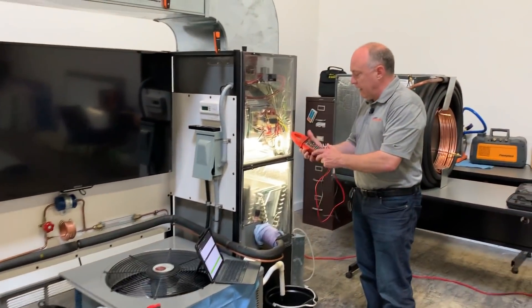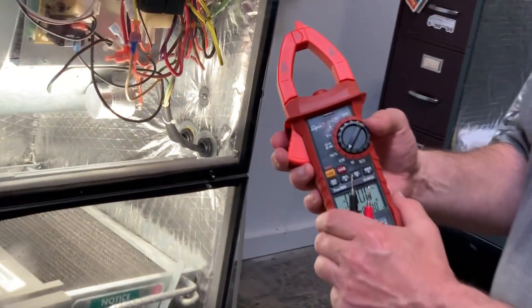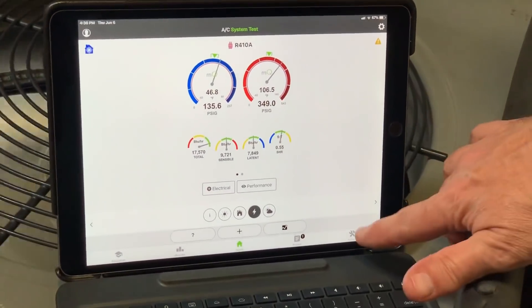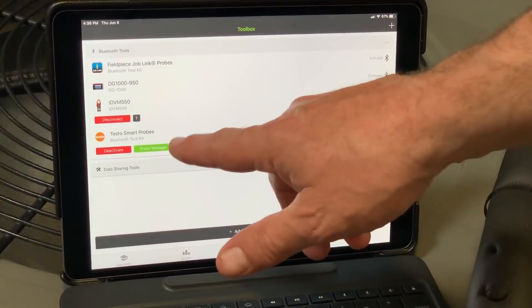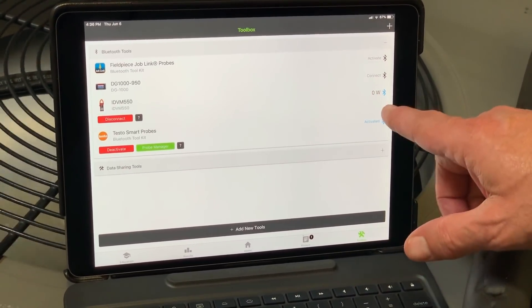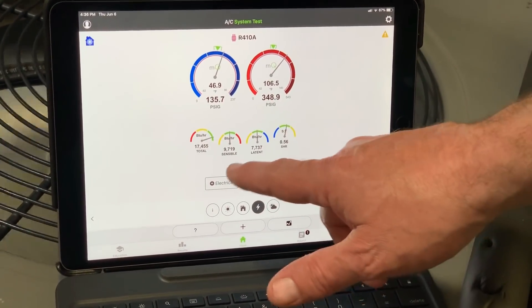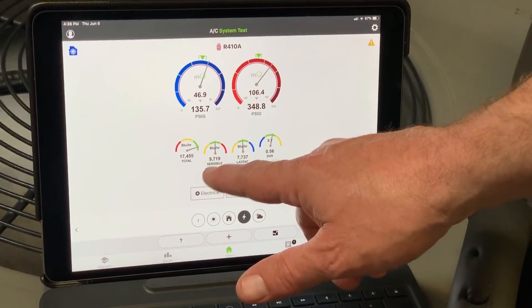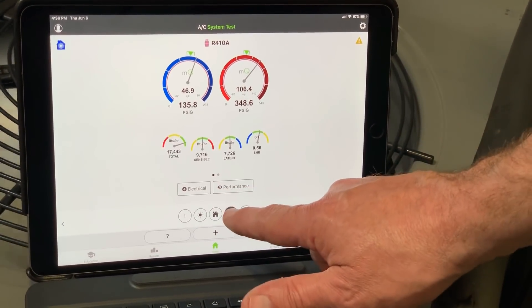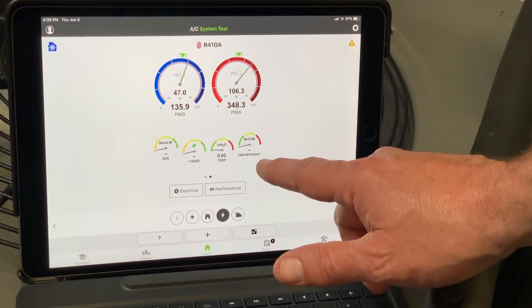I'm going to go ahead and clamp the meter on here — I've got it set to kilowatts already. Over here in Redfish, I can sync the Redfish meter into the MeasureQuick application. You can see it's reading zero watts right now. Going back to the home screen, I'm measuring total capacity, sensible capacity, and latent capacity.